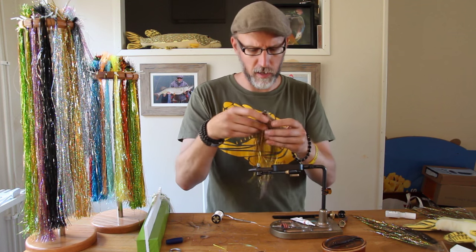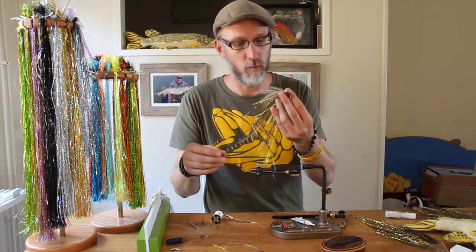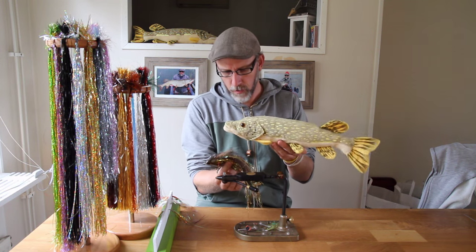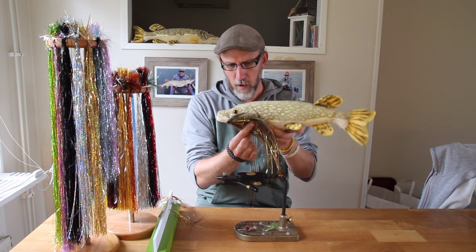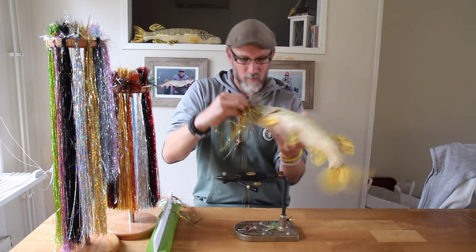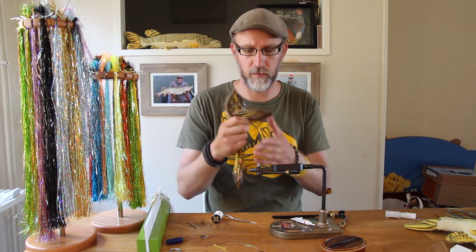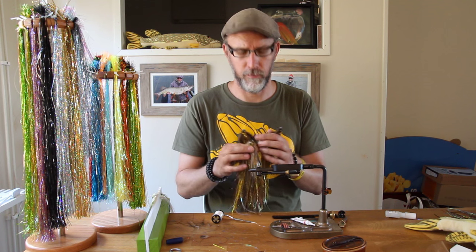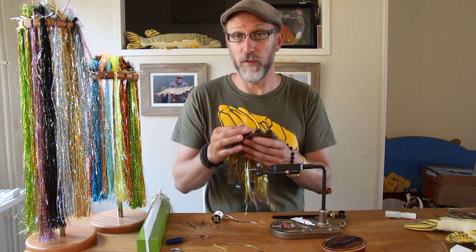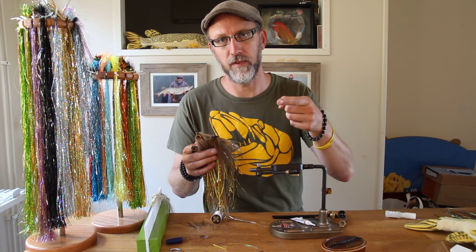The fly is now all done and ready to get viciously attacked by a freshwater crocodile. Speaking of which, the bites on these flies are actually quite sneaky. A few bream flies then. Thank you for tuning in and watching — I hope you've enjoyed yourself, had a good time, and learned something. Until next time, do like the pike's tooth and stay sharp. See ya!